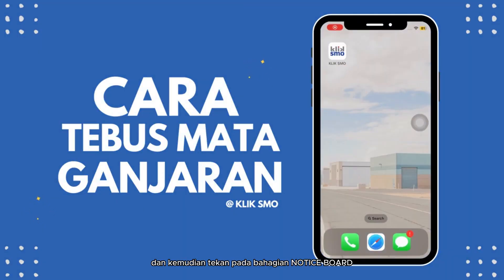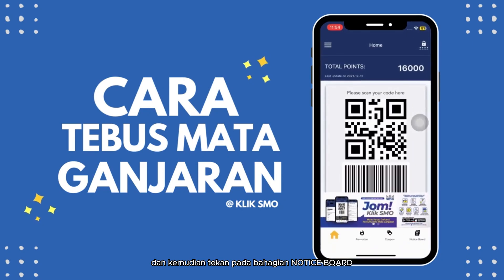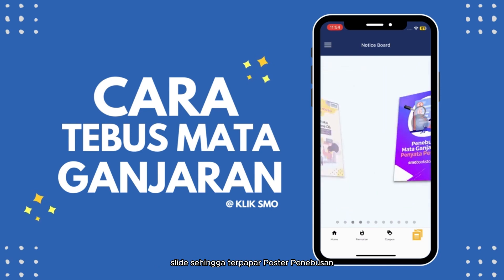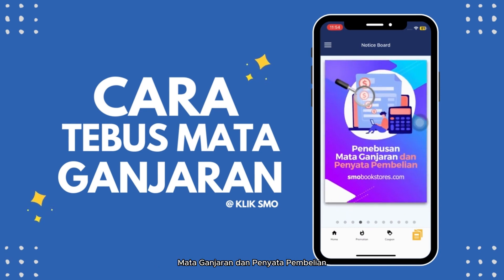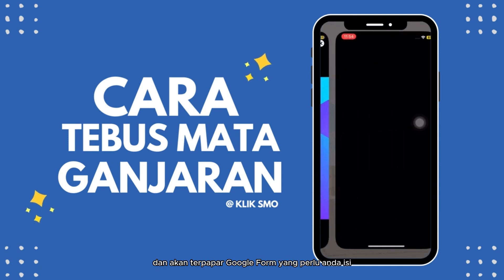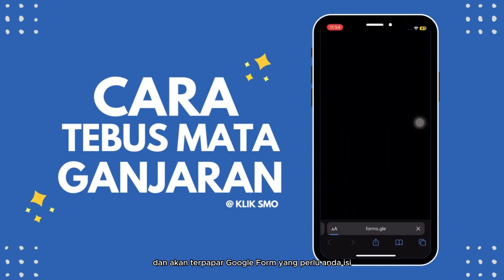Pertama sekali buka apps, klik SMO dan kemudian tekan pada bahagian notice board. Slide sehingga terpapa poster penembusan mata ganjaran dan penyata pembelian. Klik pada poster tersebut dan akan terpapa Google Form yang perlu anda isi.